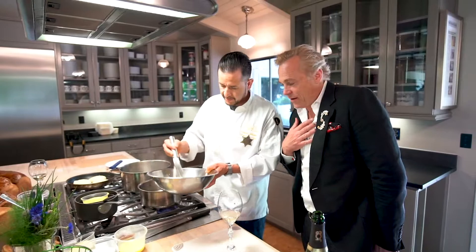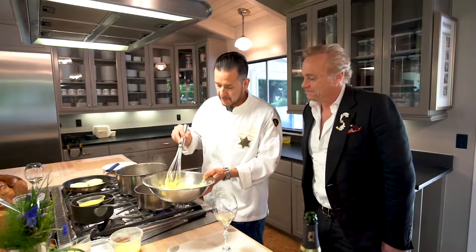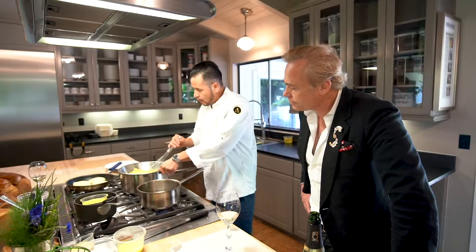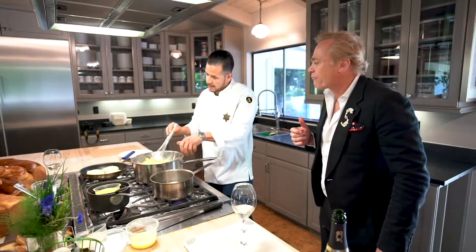This is called Hollandaise sauce — it's my favorite. Don't be shy to make it; a lot of people tell you there are a lot of calories, but it's really not that bad. This is the consistency you're looking for — the eggs have been cooking slowly. Once you get to this consistency, you're ready to move on.